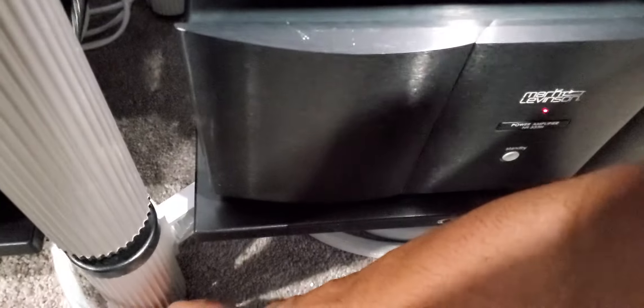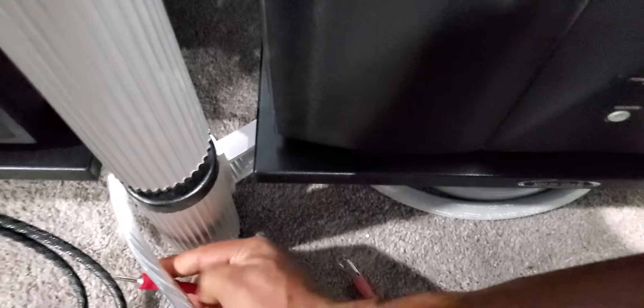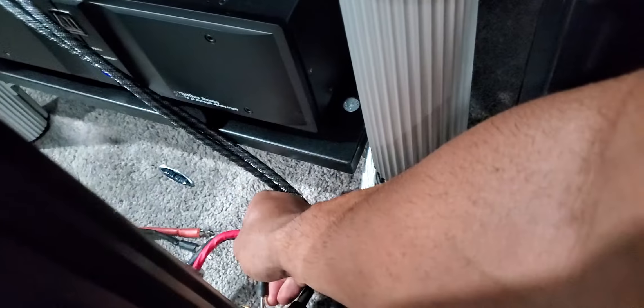I'm going to mute it and put everything back with the same cable I've been using. All I'm doing is putting the Cardas back the way they were.